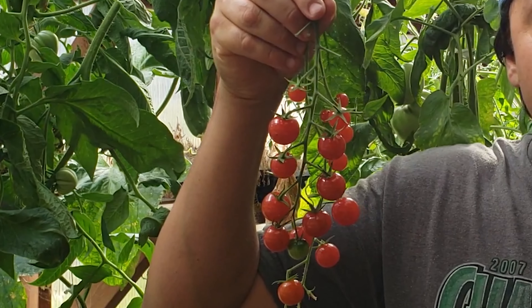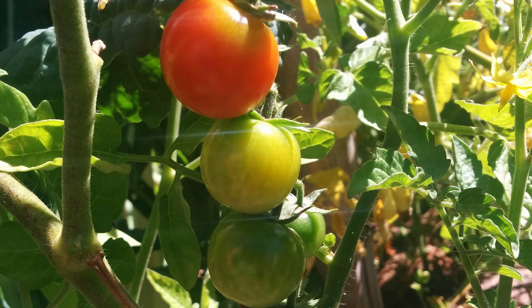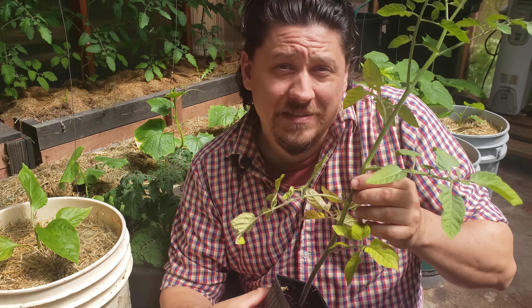Indeterminate or vine tomatoes are some of the biggest producers you can grow. Infinite growth coupled with an even bigger harvest. Vine tomatoes can be impressive in any backyard garden, but you really have to set them up right initially to get the most out of their potential. So let's get started.